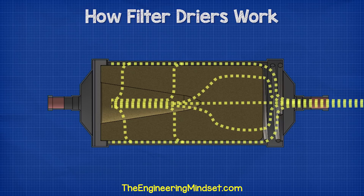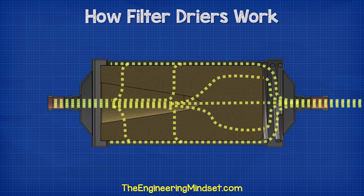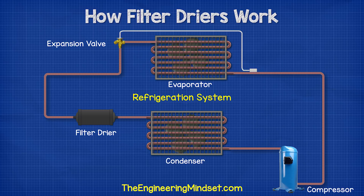The refrigerant now continues to pass through the solid core and accumulates within the chamber at the center. From here, it passes through the screen to capture any remaining particles of dirt that may have been able to slip through. It then passes through the perforated plate and exits the unit having been filtered and dried, and then continues to the expansion valve.